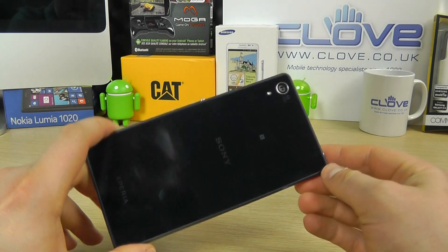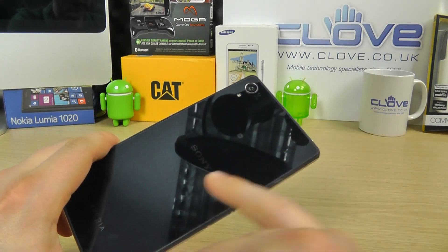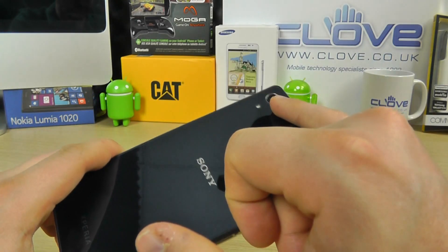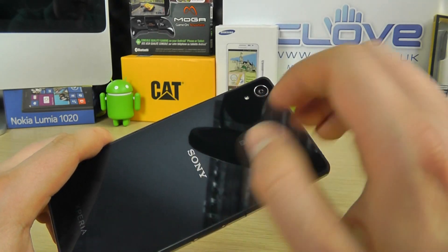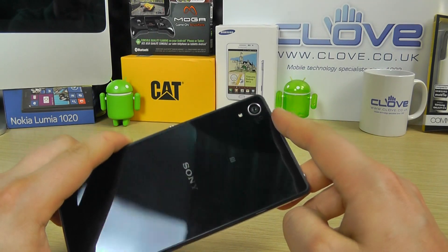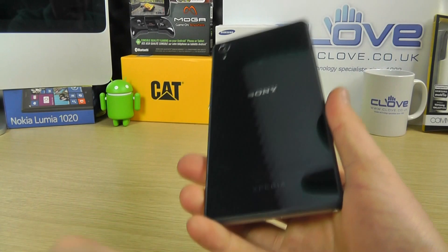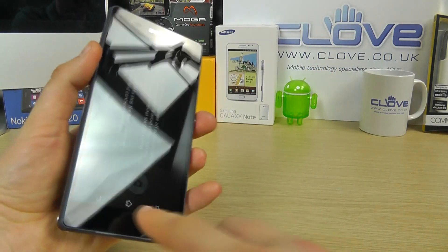On the back we've got this glossy finish and you can already see it's a bit of a fingerprint magnet. We've got the Sony logo, the NFC logo, and the 20.7 megapixel camera with Sony G lens, flash, and full HD video recording. There's 4K video recording on this as well, and there's a load of camera features on the device which we'll touch on in a moment. We've got the Xperia branding at the bottom. So that's the device itself.